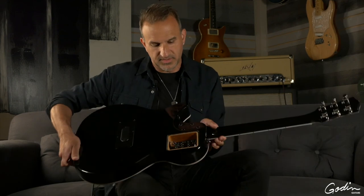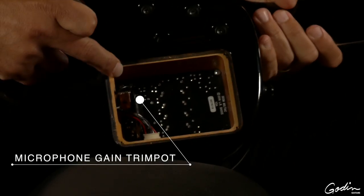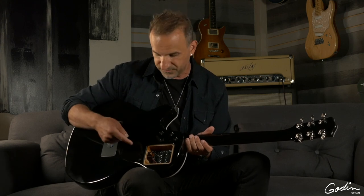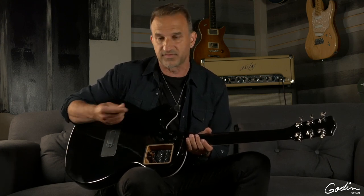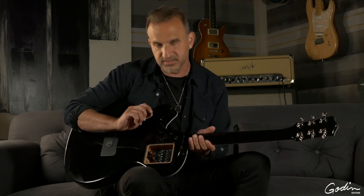On the back of the guitar, on the inside, we have an internal trim pot. This will adjust the output level of the Lyric microphone. If you find you would like more output from the microphone — or perhaps less if you have some feedback issues — you can adjust it with a screwdriver and set it to the exact level that you want.